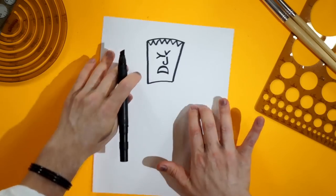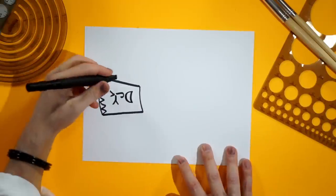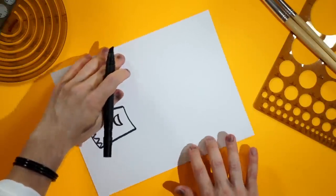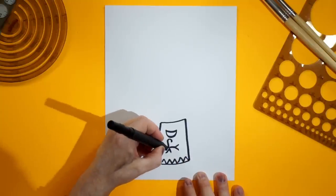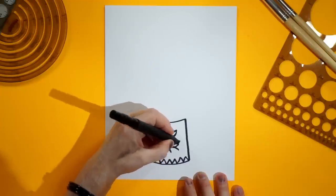Now turn the page all the way around, upside down like this, and put another Y right here. Some people think I have bats in my belt. Now upside down — don't be afraid, oh how exciting — and we do a V here and a V here. Two V's. Here we go: we do a V, very small, one there, and another one right there.